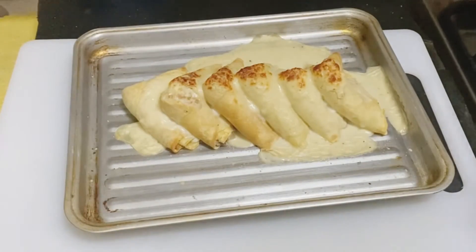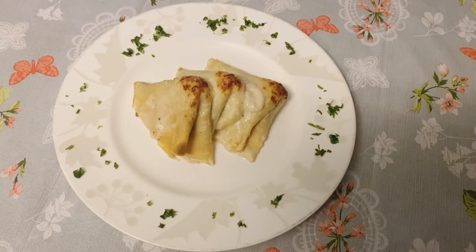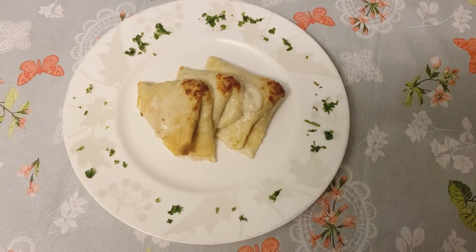We would like to show you the color. This is the savory crepe, and we are done.